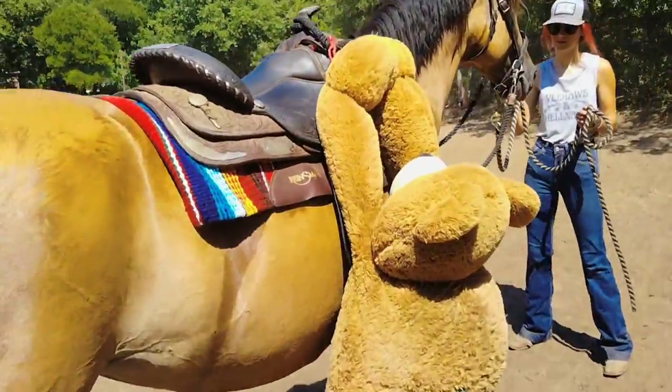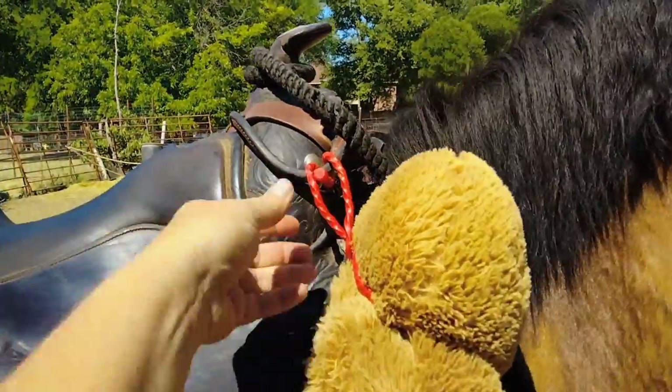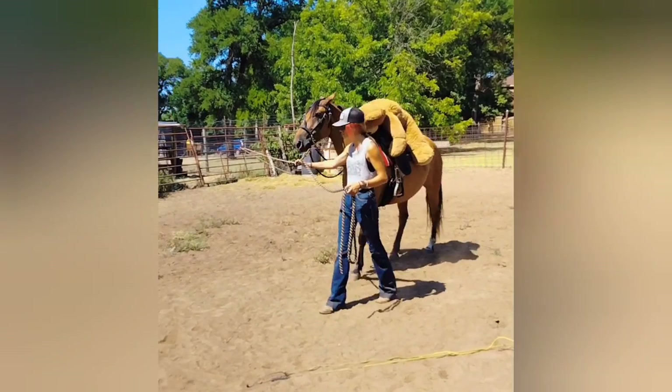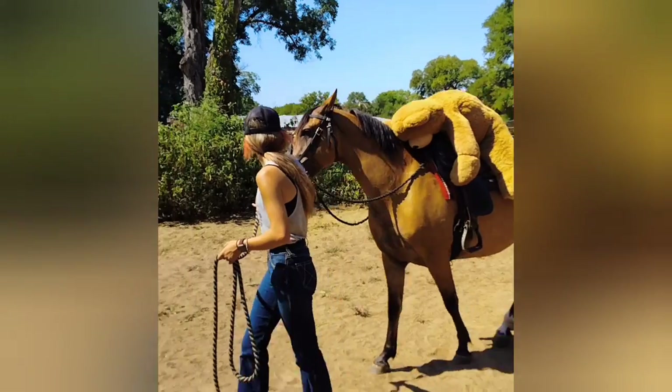He's like 'save me.' So these things will pop off pretty easily. There we go — just gonna pop them off. Okay, Teddy, you did good. Alright, so Moondancer hasn't been ridden in two years, and her first ride is with Mr. Teddy.